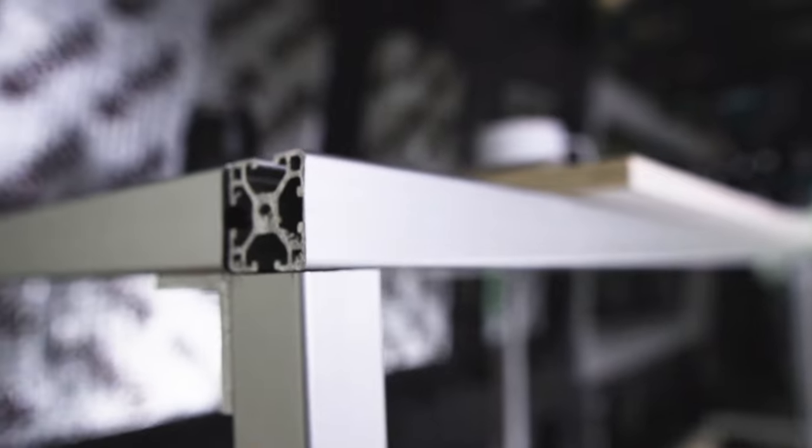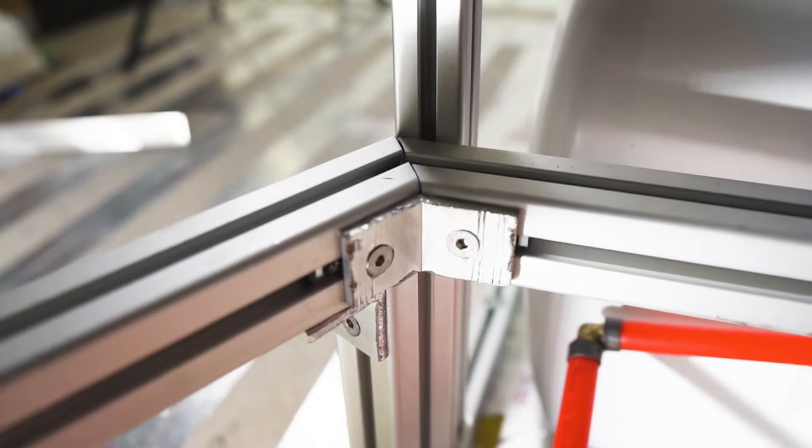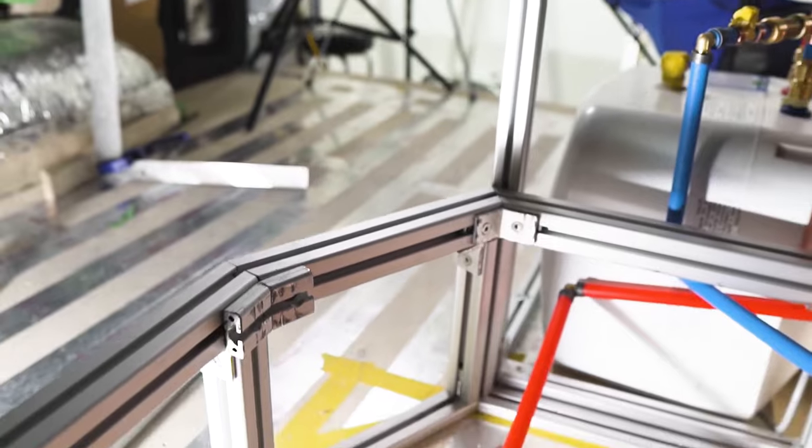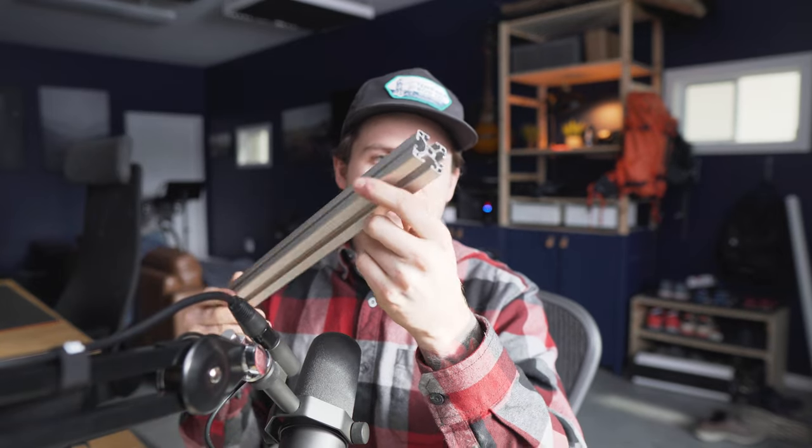As this van build's been going on I'm getting more and more comfortable with using extruded aluminum to frame my cabinets. I always call it 80-20 because 80-20 seems to be kind of the Kleenex brand of the extruded aluminum world. I'm actually not using 80-20 branded extrusion — mine is by a company called Item. The primary reason I'm using Item over 80-20 is just availability. There's a local supplier here that stocks the more common pieces. So I'm using Item extrusion, not 80-20, but I call it 80-20 because that's what most people are familiar with.